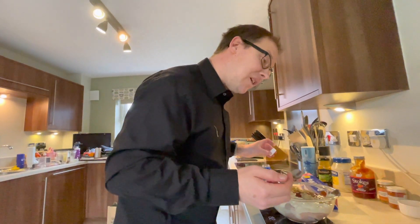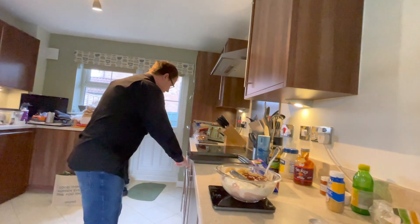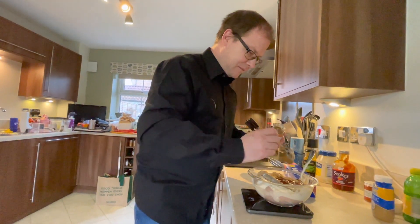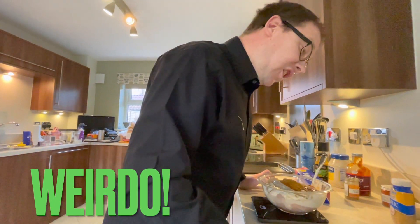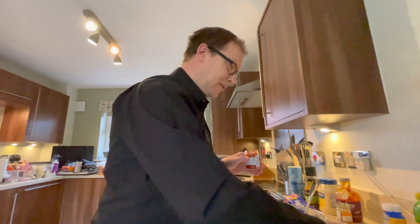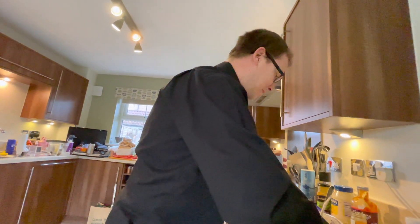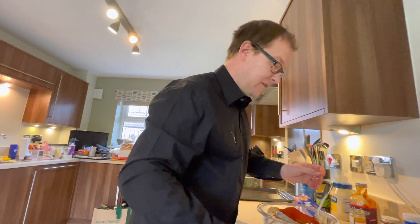We want half a teaspoon of ground cumin — so I'm using a full teaspoon since I've doubled the recipe. And a teaspoon of smoked paprika. I'm using sweet paprika, but you can use smoked, mild, standard — whatever you want.